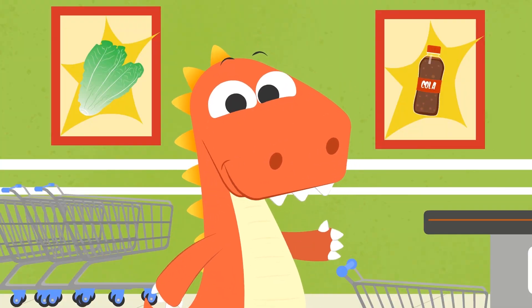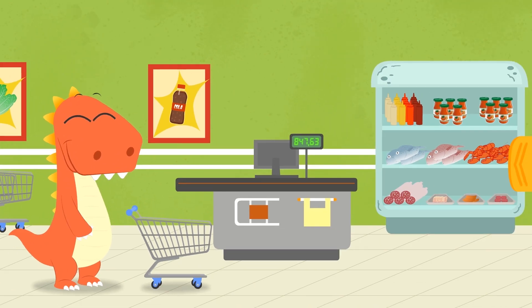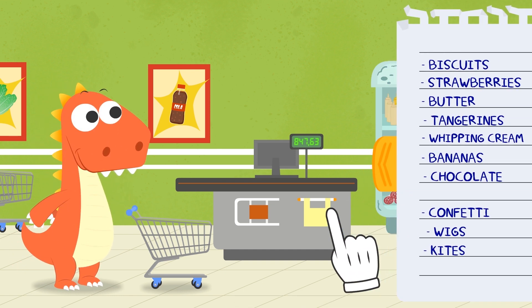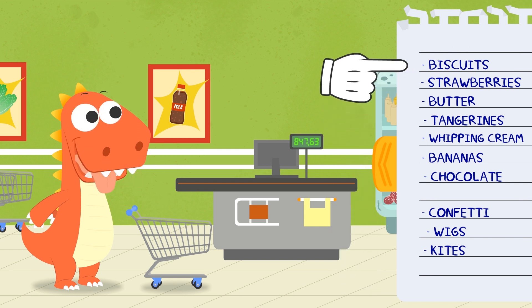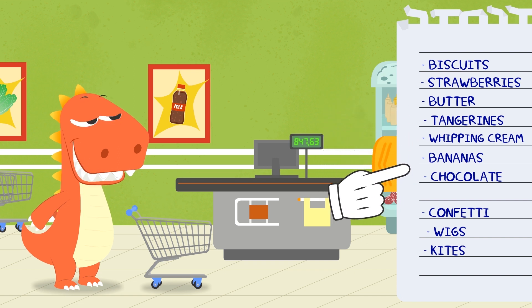Do you know where we are today? We are at the supermarket! Today we have to do shopping so that we can decorate the house for a party and make a chocolate fruit cake! Here we have the shopping list. In order to make the cake, we'll need biscuits, strawberries, butter, tangerines, whipped cream, bananas, and chocolate!